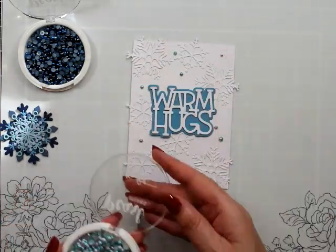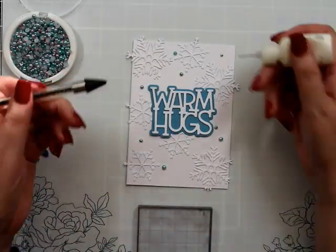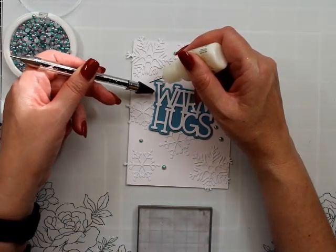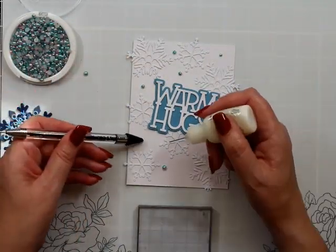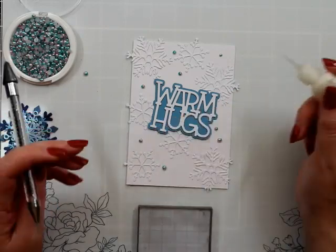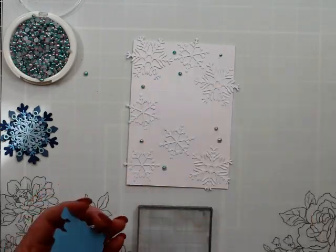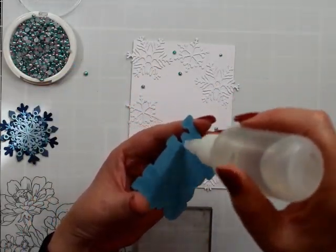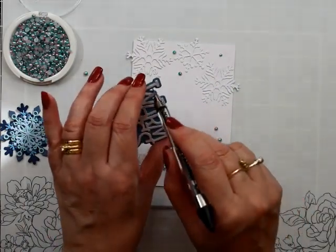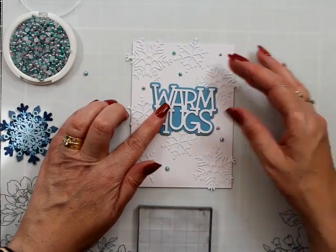I'm placing some of these around and a lot of them were falling upside down, causing me grief. I haven't stamped and I haven't glued down my warm hugs yet. I've finished gluing all my little pearls, so we're going to put this down nice and flat with just a little bit of liquid glue. This is just a craft tacky glue and it works really well.